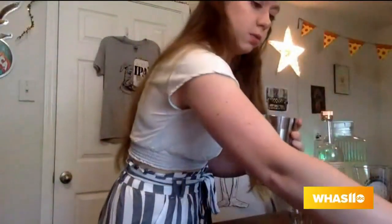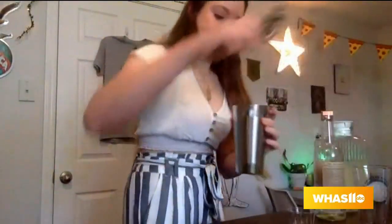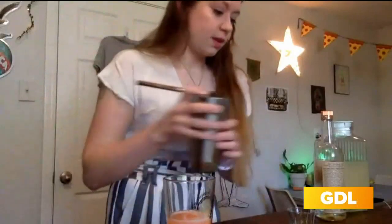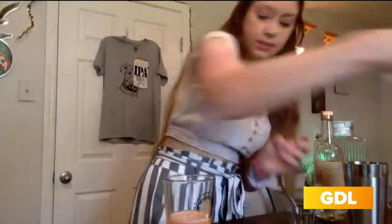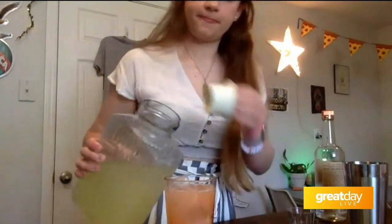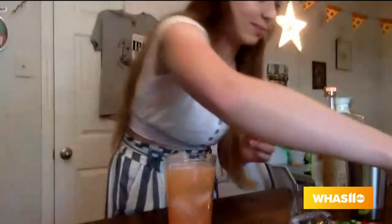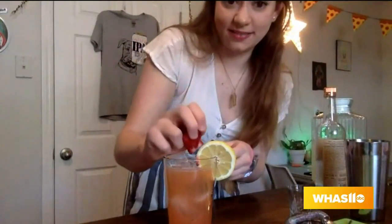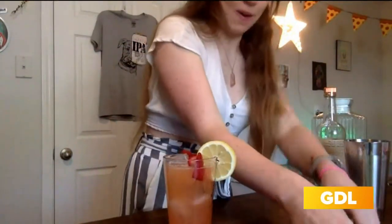And then I will use my strainer and strain it into a glass. Add some ice cubes, some fresh ones. Top it off with some more lemonade to fill it up. And then you can garnish it and make it cute. So I'm going to use a lemon wheel, throw some strawberries in there, and a straw.